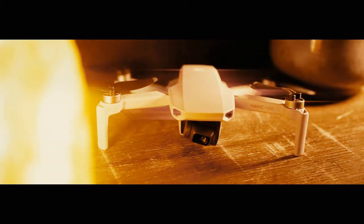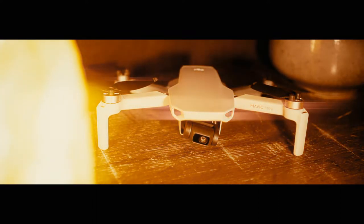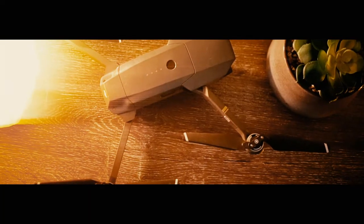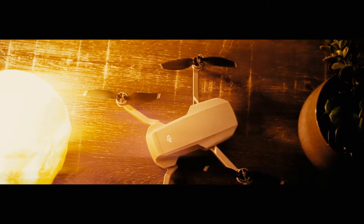The Mavic Mini is a brand new drone released by the world's most popular drone manufacturer DJI. It was released just this year. Now the Mini, as many of you may or may not know, is a direct descendant of the Mavic Pro, which was released in 2016 — I have another review for that drone linked in the description below. Today I'm going to be comparing these two. So what does three years of drone innovation get you? Let's find out.